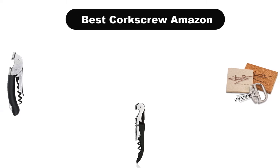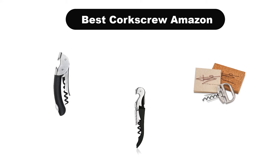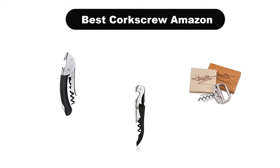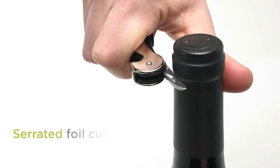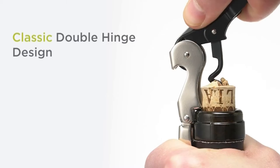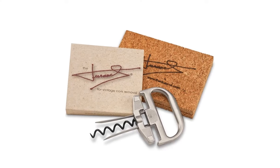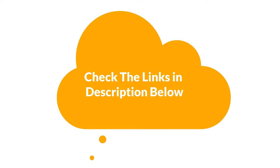Hello everyone. Today, we are covering the 5 best corkscrews on the market, which are the best for you considering some unavoidable factors that you might miss out without watching this video. We are going to give you an impartial review to find the best from a plenty of irrelevant products. For more information and updated pricing of the products mentioned in the video, make sure to check the links in the description below. So, let's get started.